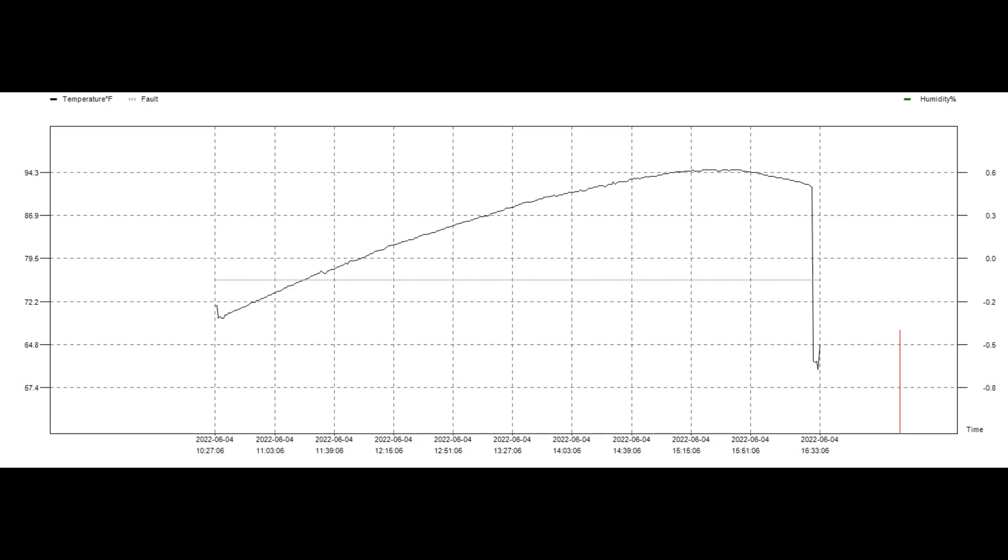It looks pretty promising. In the spring it raised the water temperature of 150 gallons about 27 degrees Fahrenheit, so I think I'm gonna keep going here.